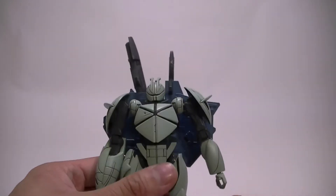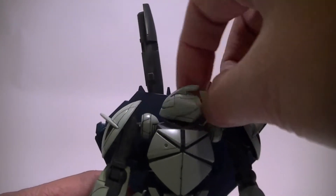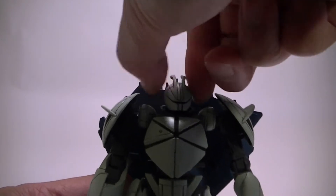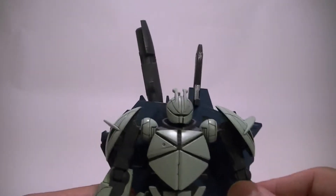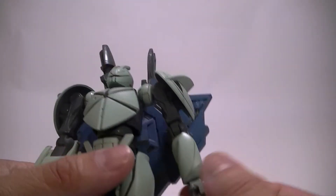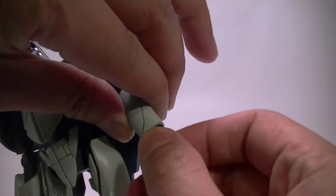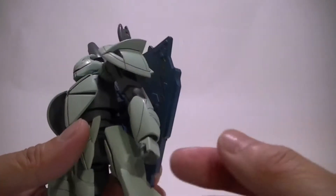Let's go ahead and start the articulation. You've got the head — it's connected by a polycap. Up and down a little bit. This is the same kind of polycaps that came with the original non-grade Gundam Wing kits. Same thing with the hand — it's a ball joint, so 360 degrees. It's a little stiff because I painted it. Maybe the socket's not very smooth, so I'm not going to mess with that. I don't want to rip off the paint because it's painted on a polycap.